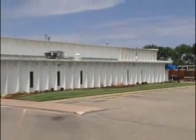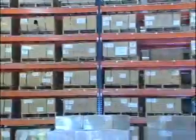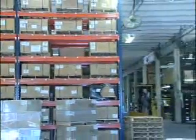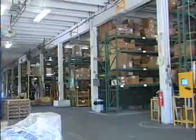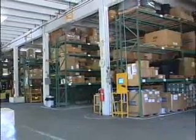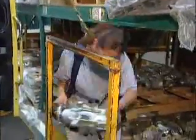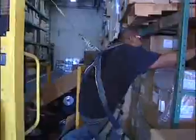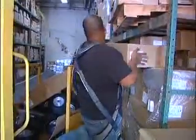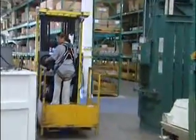Our Plant 2 facility houses some additional offices, our training center, and an 11,000 square foot warehouse from which we support our dealers in their all-important work of maintenance and repair of Hustlers in the field. Service parts are pulled from carefully ordered storage racks, accurately packaged, and then promptly shipped. The warehouse also stores parts waiting for use in the assembly of new Hustler mowers. The parts warehouse operates on one shift with approximately eight employees.